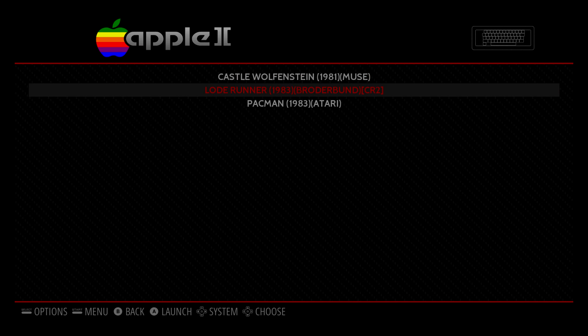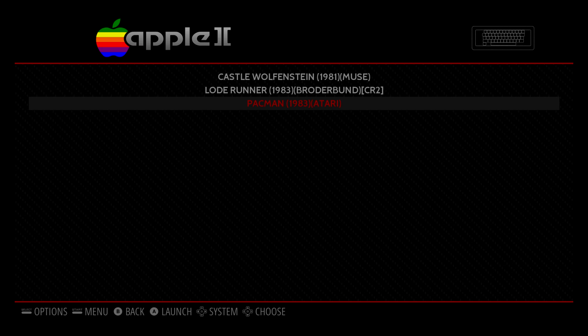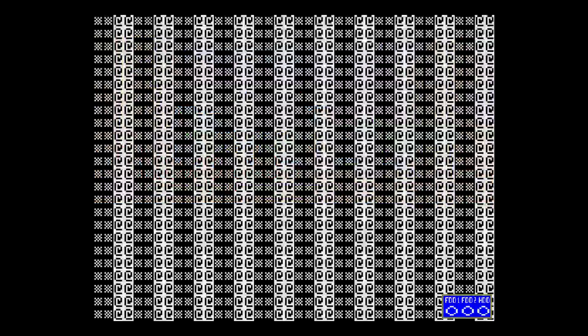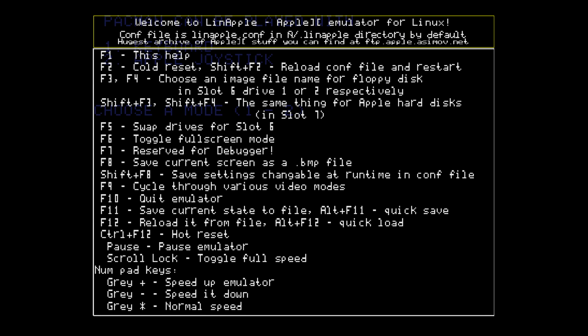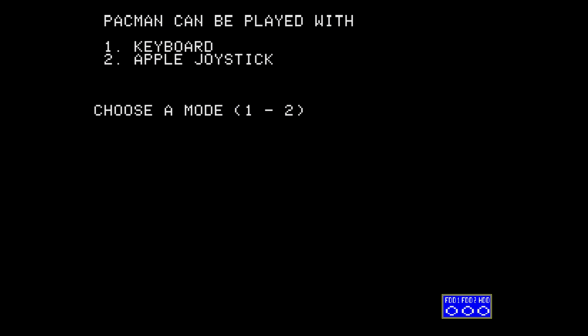I'm going to go into my folder and as you can see, I have the three games that I added. First game I'm going to start is Pac-Man. I have a keyboard connected. Pac-Man can be played with a keyboard or the Apple joystick. I'm going to press F1 on my keyboard — read through this, it tells you everything you need to know. F10 will quit the emulator. If you're using a controller, Start and Select will also exit you back into Emulation Station. Press F1 to exit that menu.